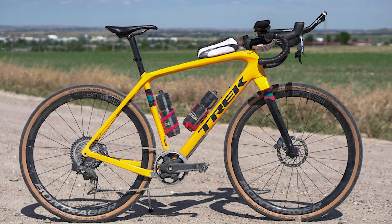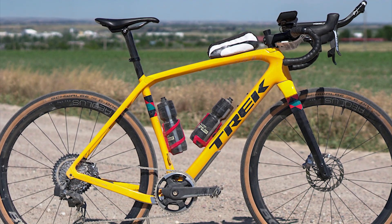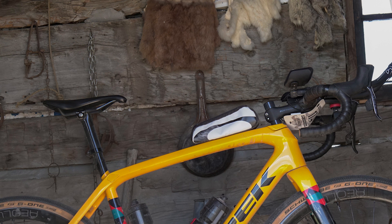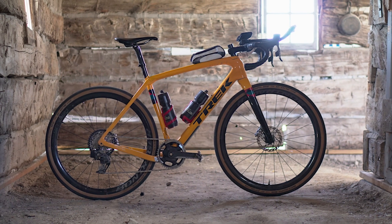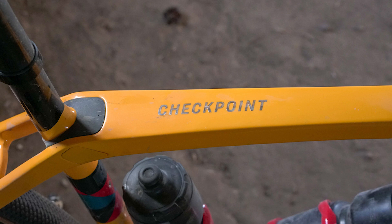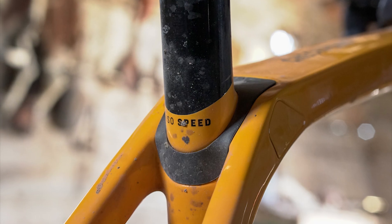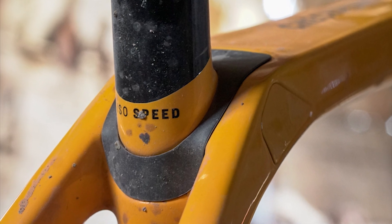At nearly 18 pounds for a size 46, it is in no danger of being the world's lightest gravel bike. In the positive column for the Checkpoint, though — shown here inside the Robidoux trading post from the mid-1800s — are its IsoSpeed decoupler, which is Trek-speak for a damped pivot at the seat-mast top-tube junction. What this means for you is a bit of comfortable flex without any pogoing or active suspension weight.